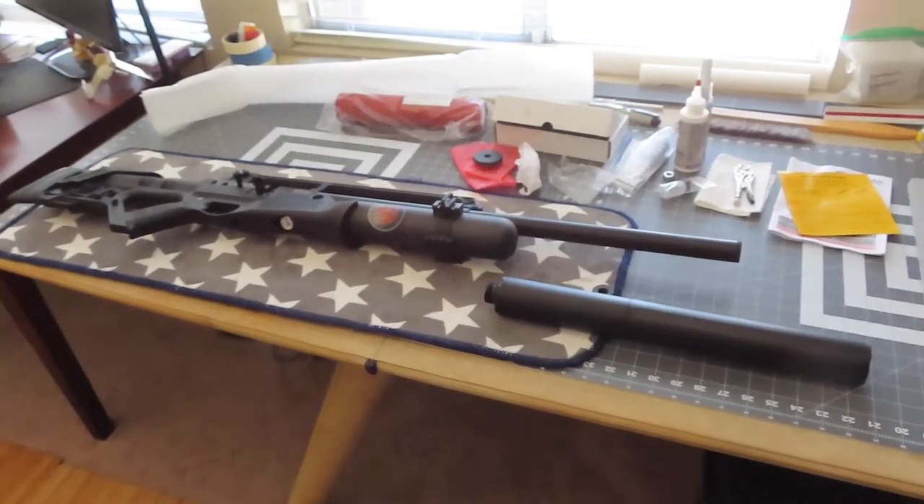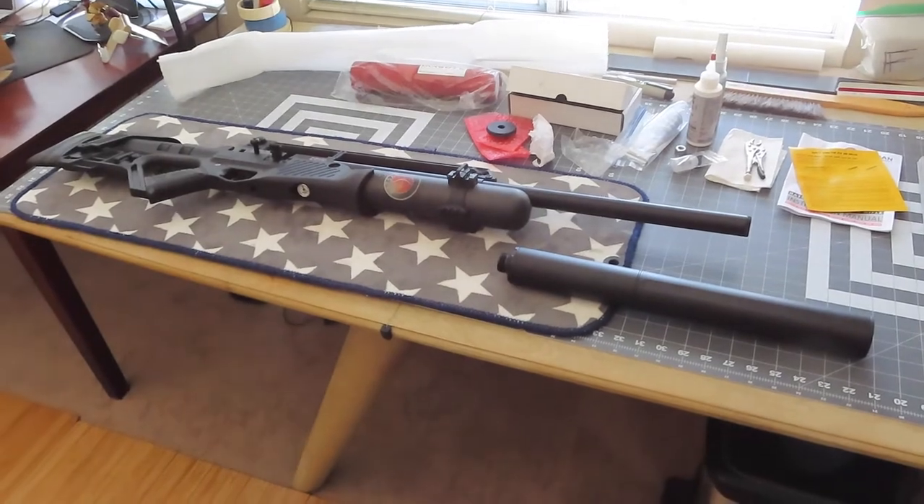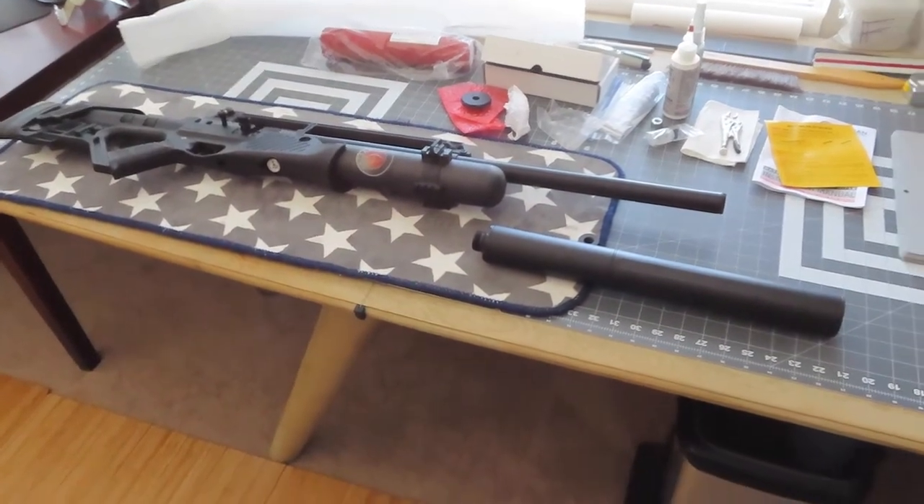Can't wait to use this. Thanks Donnie. We will try to see if we can make the quietest fully automatic machine gun basically in the world.